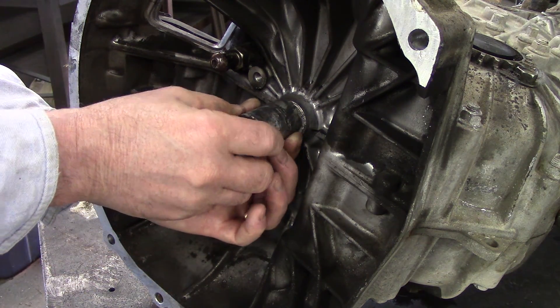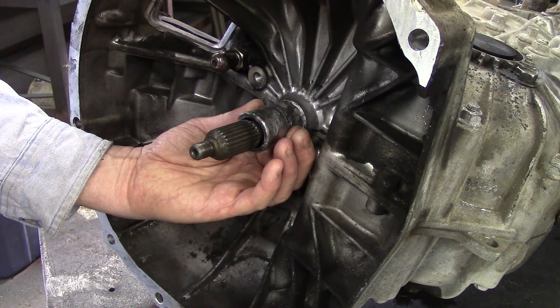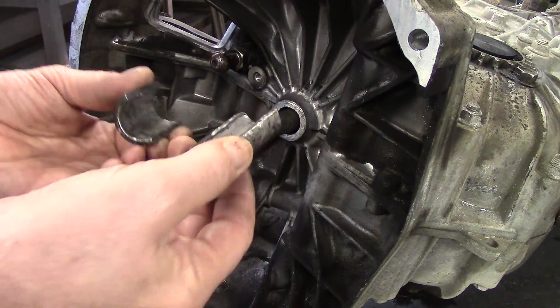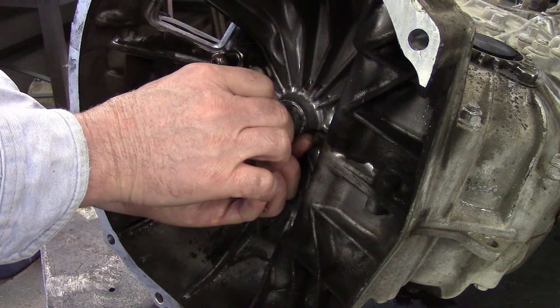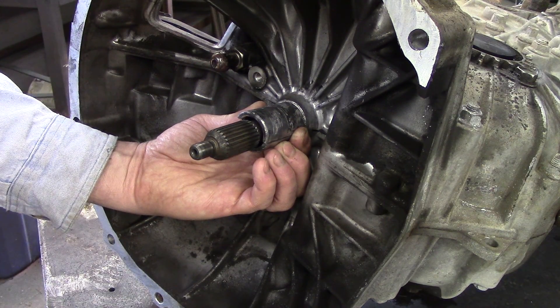The section of the snout that the throwout bearing slides on has broke off. It's made out of aluminum. Being as though the transmission splits in two halves, it makes it a very weak piece. And aluminum makes it somewhat weak also.